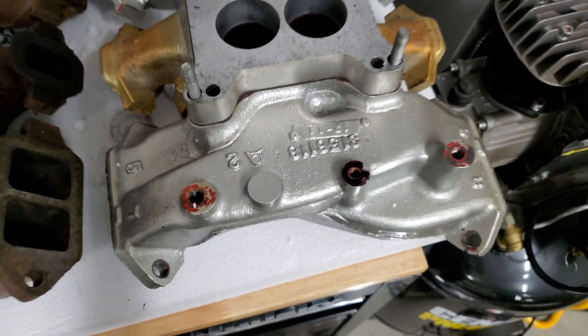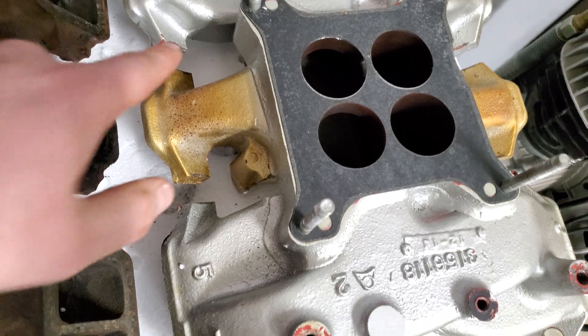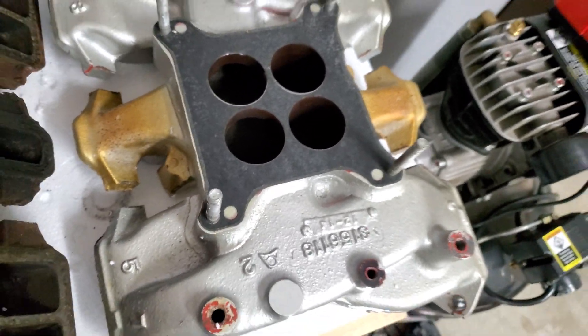You guys will probably notice these are turning brown. Those are the crossover for the choke, which is powered by a spring and just the heat that comes off the exhaust side through the head.